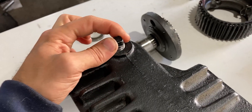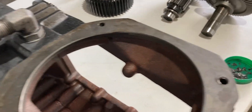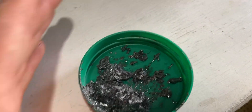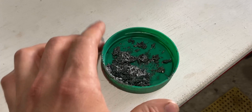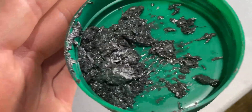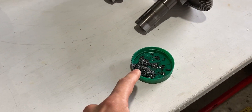Once I drained it from the oil plug down below on the bottom of the housing, I noticed that all this came out — and this right here is not a good sight. This is my hand right here, and you guys can see that's quite a bit of metal that was in the rear differential. I'll share with you guys what this came from.